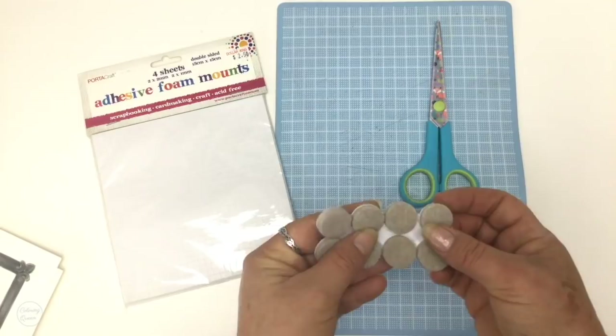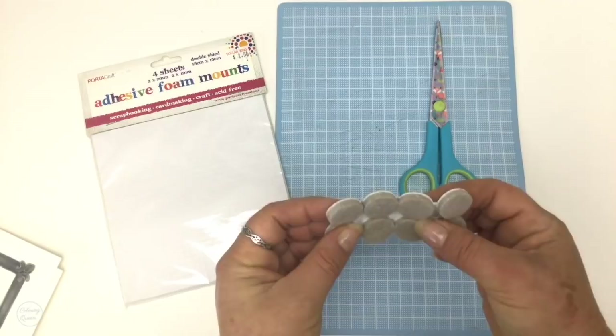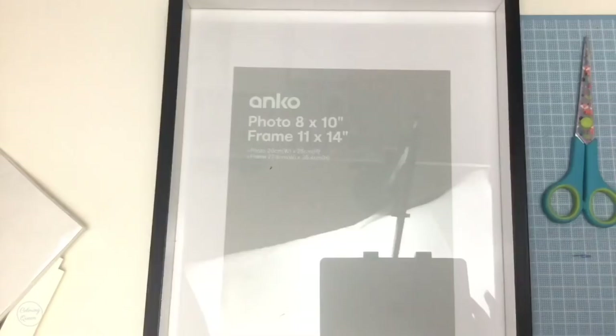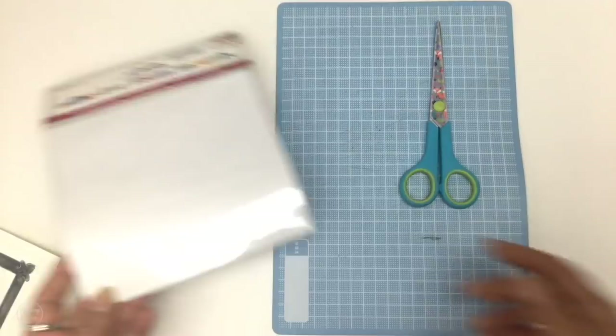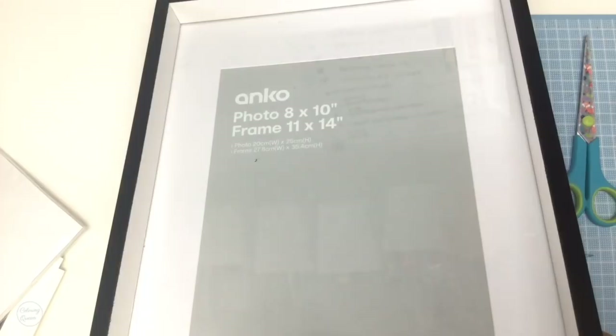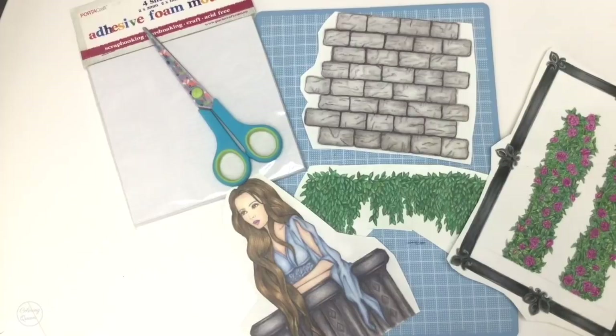I've got a frame with a glass protector on the cover — it was the only one I could find and it's from Kmart. One important thing I had to do was write down the order of the elements before cutting them out, because once you cut them out, the label on the back telling you the order gets cut away too and you won't remember.